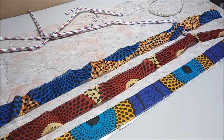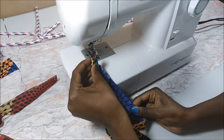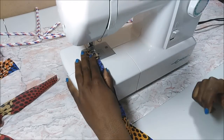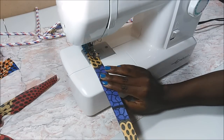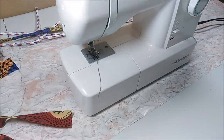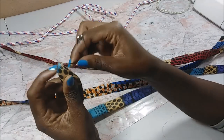Then I fold it in half and sew it on my sewing machine, leaving a seam allowance of about one centimeter. After that I turned them inside out using a safety pin.